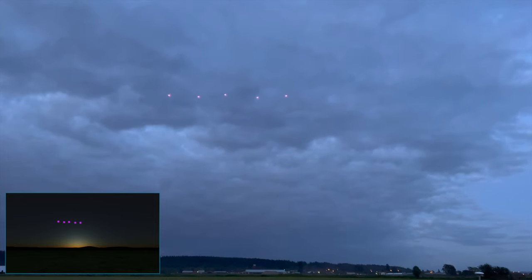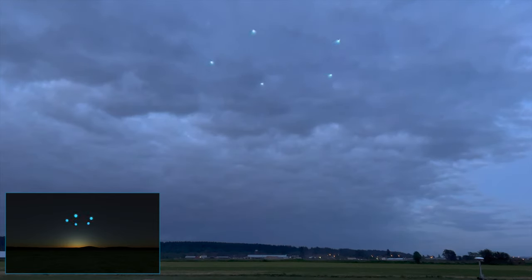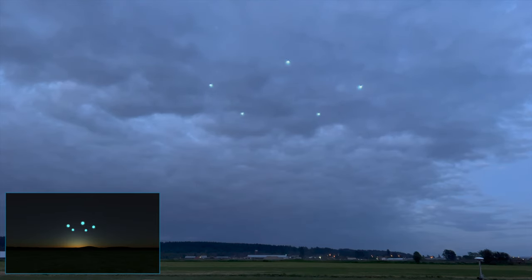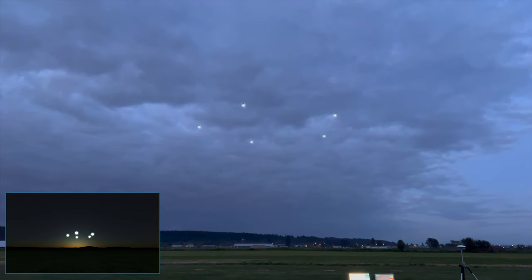Now transition to a horizontal circle and rotate clockwise while descending. Then transition to the show line, then transition to a pyramid shape and rotate the base of the pyramid.